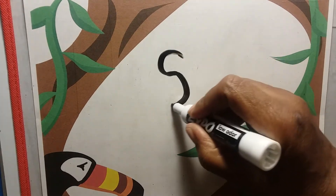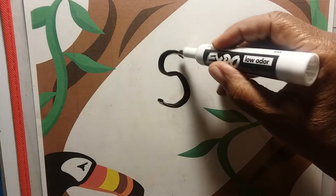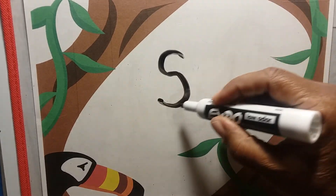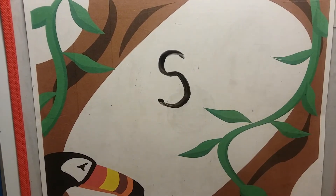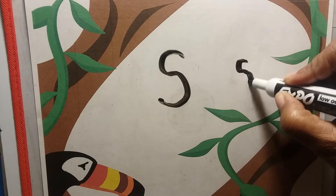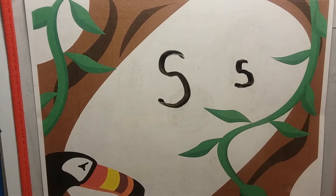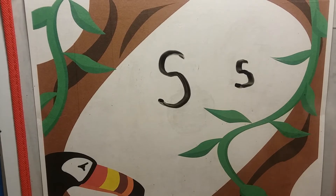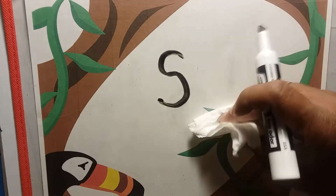Slither like a snake, and you have an S. Uppercase S and lowercase S — they look alike, too, guys. Look at that. Okay, here comes the next one.